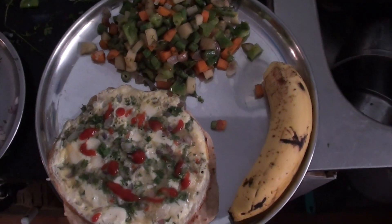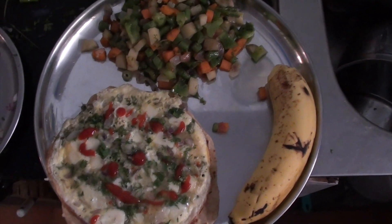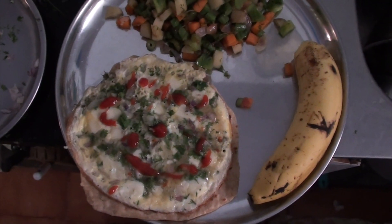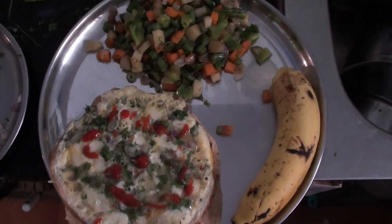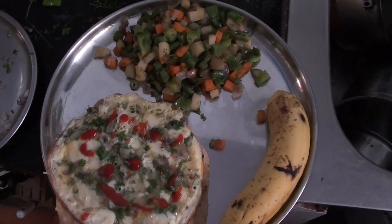So this is a staple food for the breakfast — banana, the fried vegetables, and we can call it a continental breakfast. Along with a glass of milk which is yet to be prepared. Thank you.